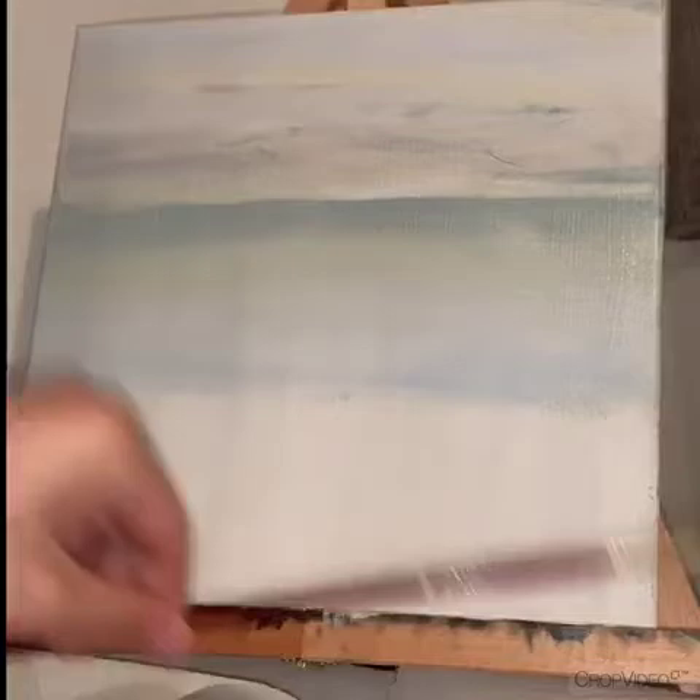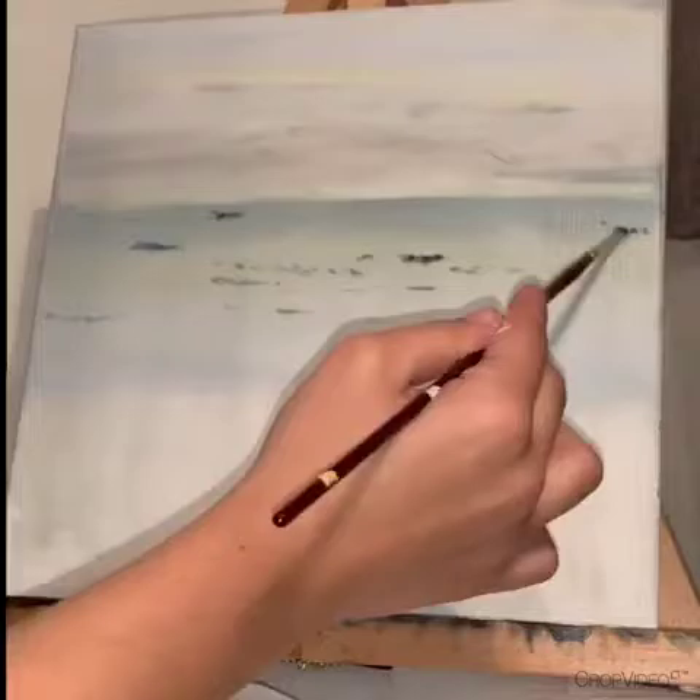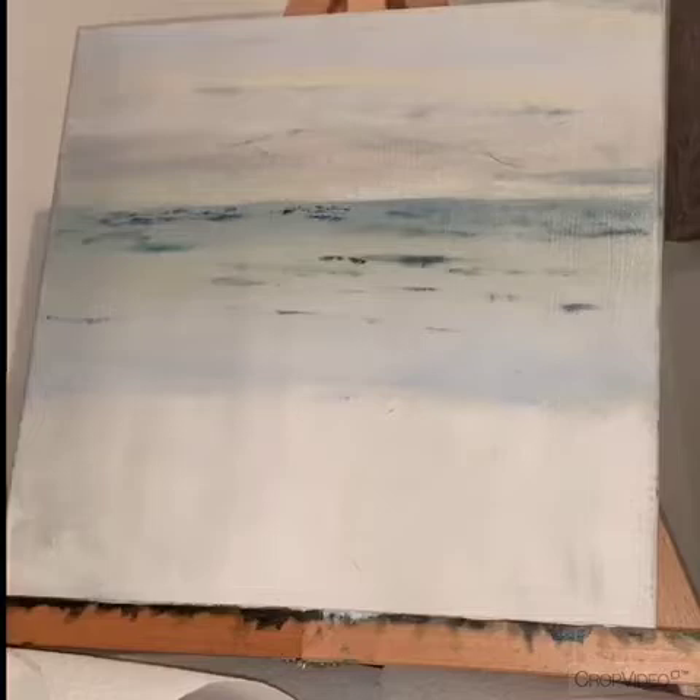What I really like about it is that you can do it in layers — you can paint it, let it dry, come back to it, add more details, let it dry, and keep working on it until you're satisfied, which is an amazing thing.